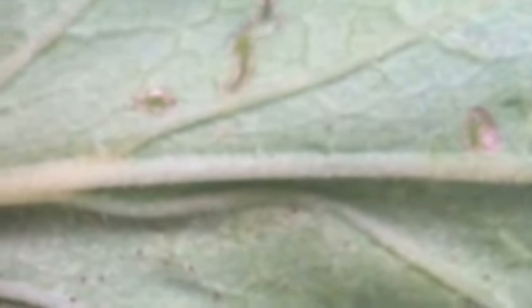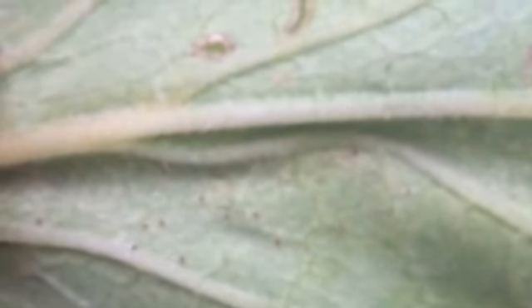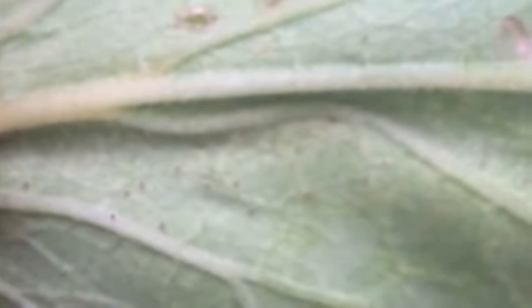I've got a really bad plague of them everywhere. We had some really good rain last night which has washed them all off the top, so I'm just going to go around and squash the ones I can find under the bottom of the leaves.